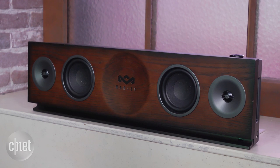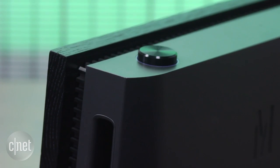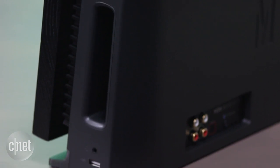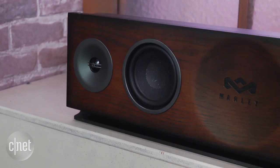Despite being named after a reggae legend, it actually works better with non-bassy music. It has a nice warmth to it which suits rock and acoustic tunes. If you want more bass, you can connect a sub to the line out, and this works well. It can also deal out some loud rock.